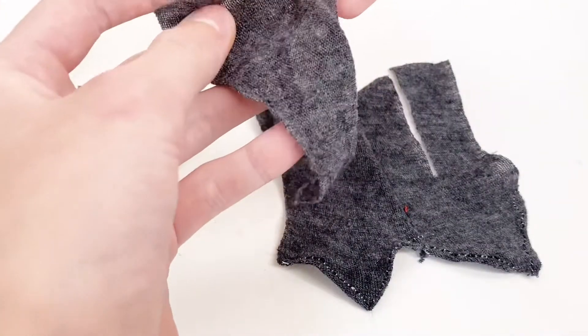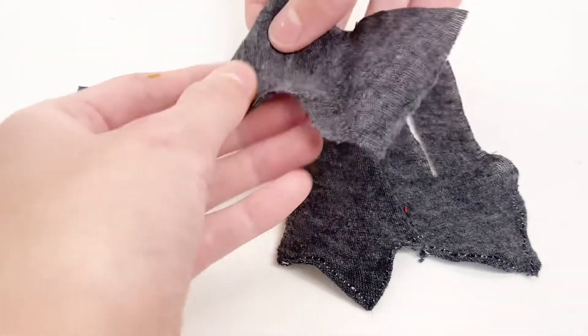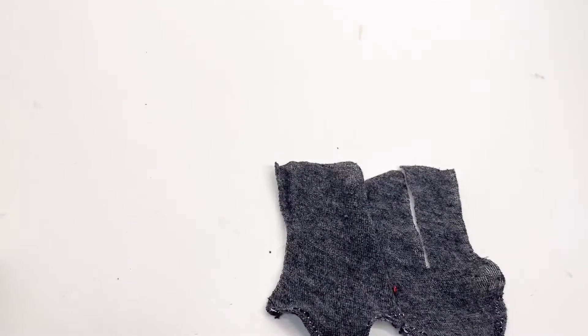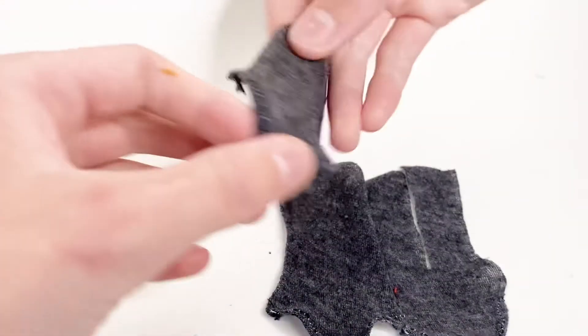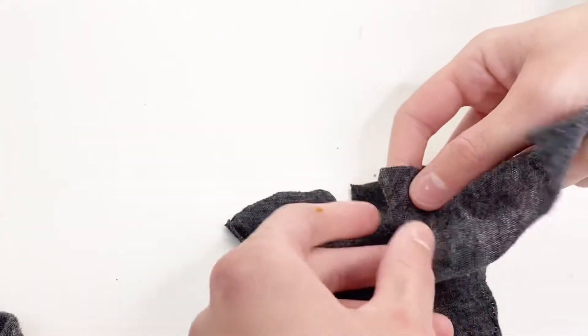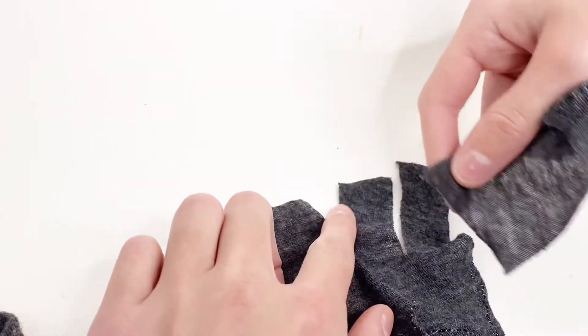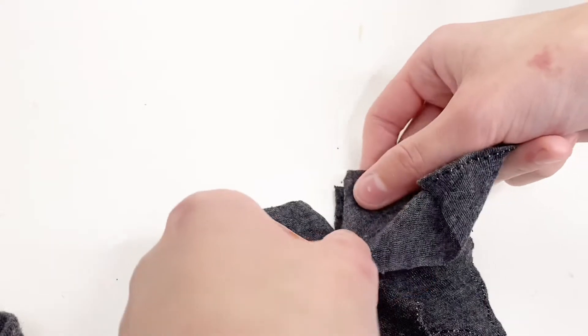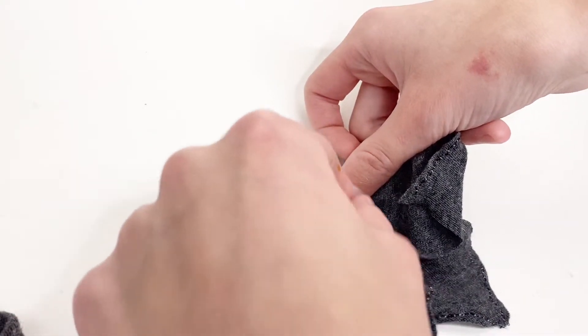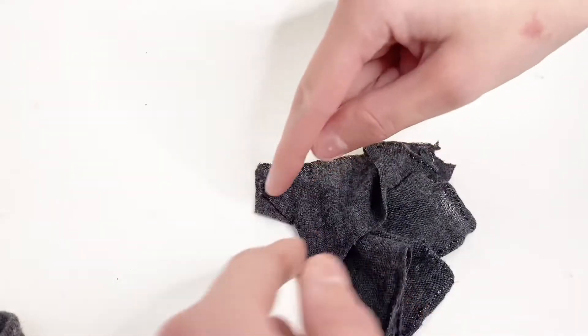Now I'm going to take the sleeves and fold over and hem one edge on both of them. Now these also have clean edges. I'm going to take one of the sleeves and line up the unsewn end of it with the edge in the middle of the two pieces, and sew from here to there to attach the sleeve.